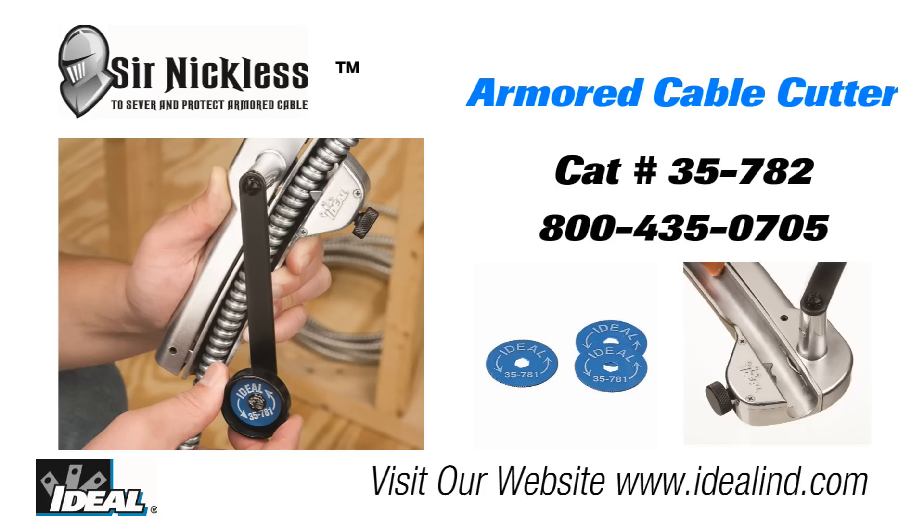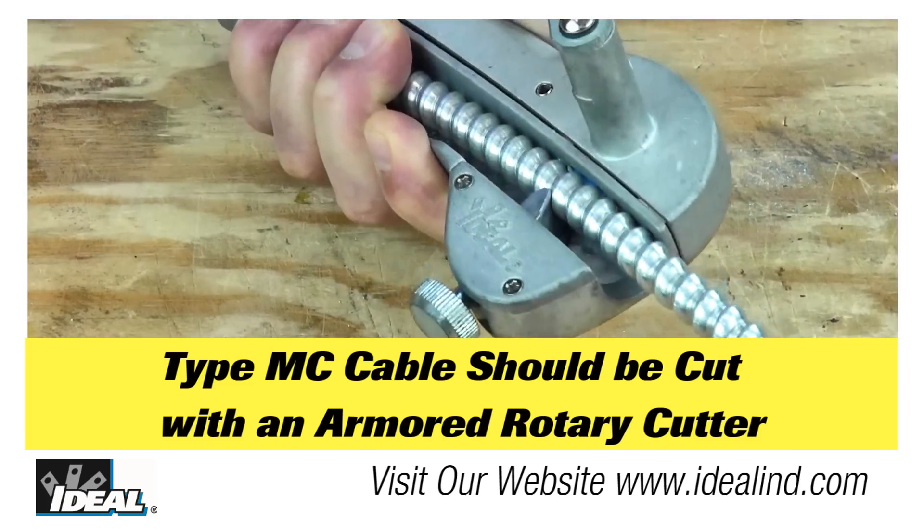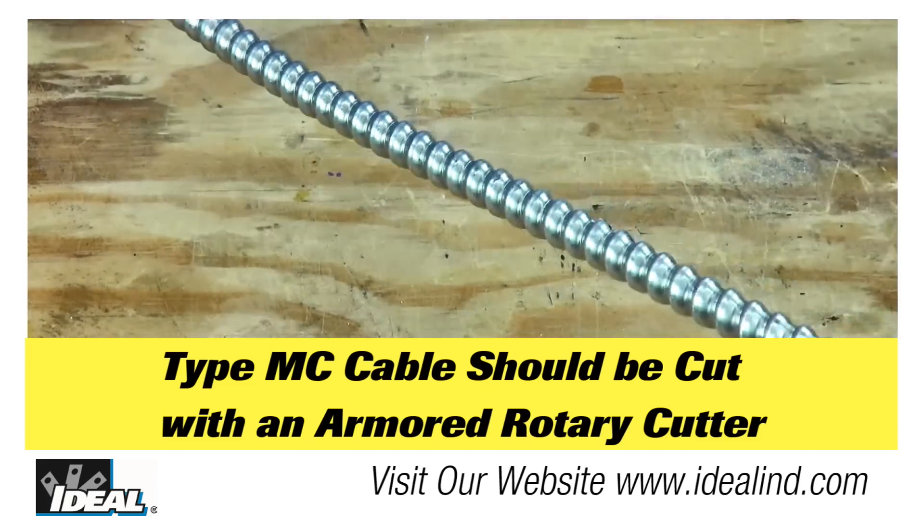In this video I would like to introduce you to the Sir Nicholas Armored Cable Cutter, our catalog number 35-782. You can take a look at it on our website or contact our customer service department to learn more.